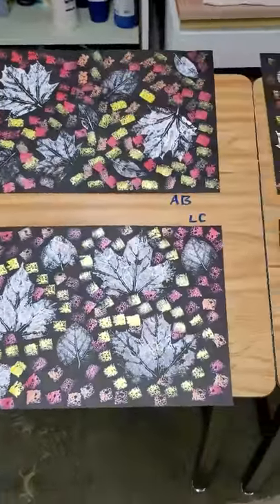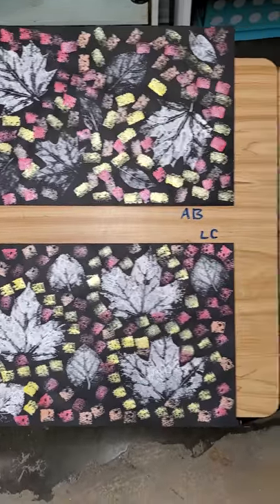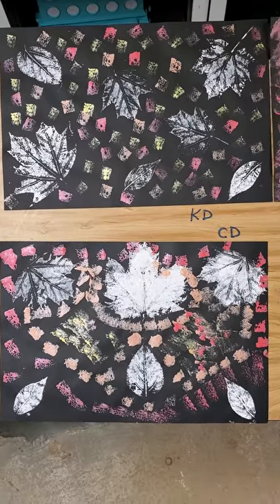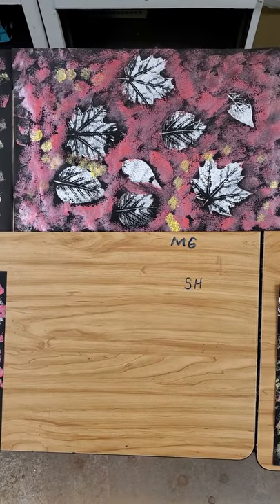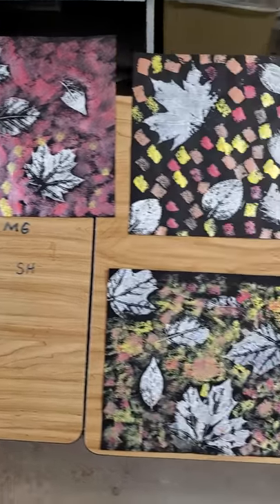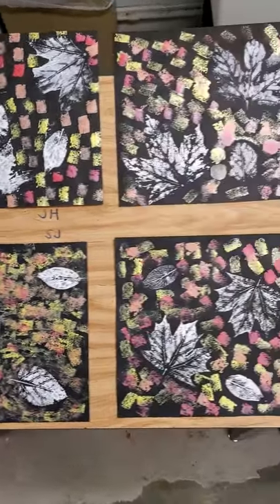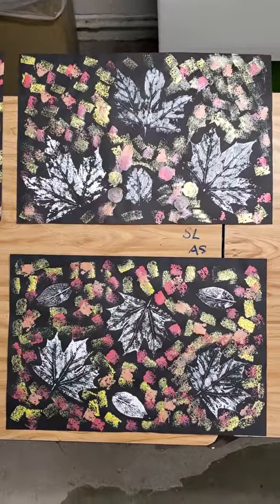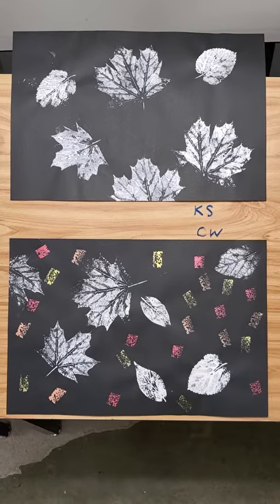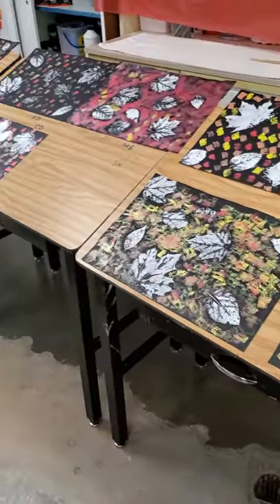The next project that we worked on was our printing project. We took real leaves, rolled some paint out on a little styrofoam tray, pressed our leaves into it, and printed. Sorry — one student's work I could not find; I'm thinking maybe they were absent. We printed the leaves, then took some sponges and printed some extra little designs around in fall colors. That was optional, and as you can see, some students chose not to do that.